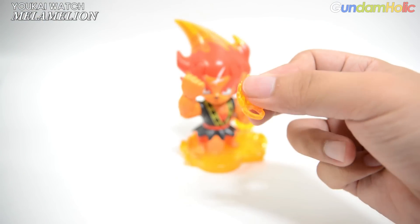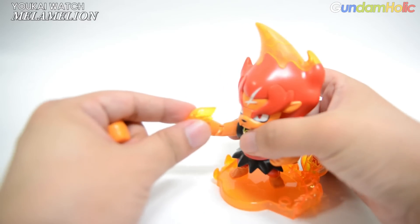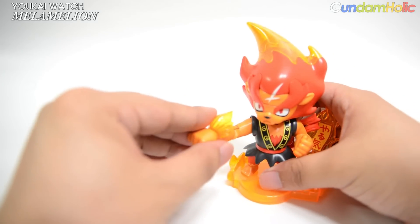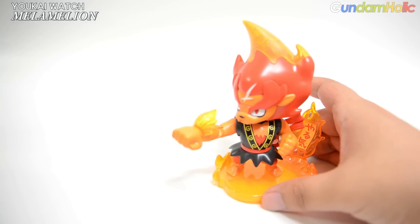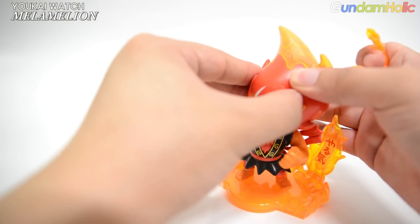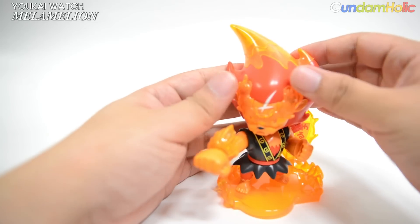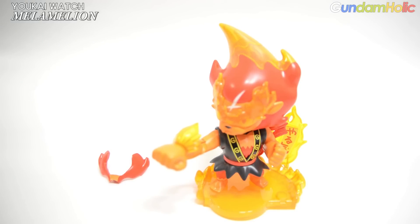There are parts included in this area — this is a clear part. This is the Mera Mera Ion's finger. This part is the middle part. This is a punch effect part. I'm going to remove the arm. This will be the one which will crush his face, with the blue eyes on the eye, Mr. Mera Mera Ion.